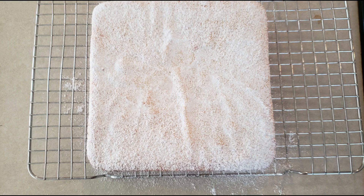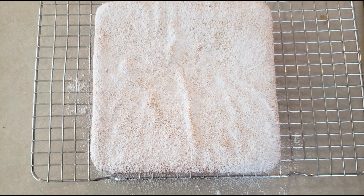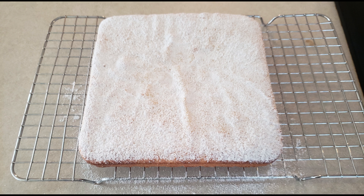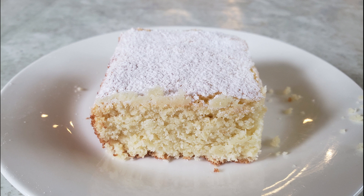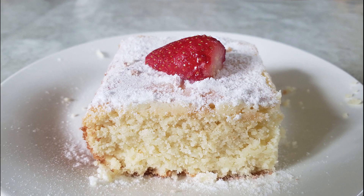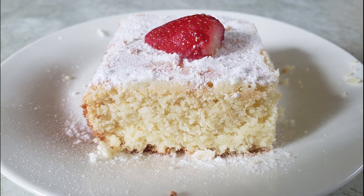Once cooled completely, you can eat it plain, frost it, or put a glaze on it. I'm just dusting it with some powdered sweetener — just enough to make it look pretty without being overly sweet. Once you've added any topping you choose, cut it into your desired size pieces. You can eat it immediately, and store any leftovers in an airtight container at room temperature for up to five days.